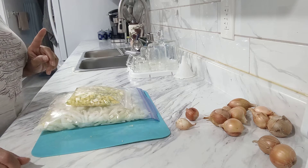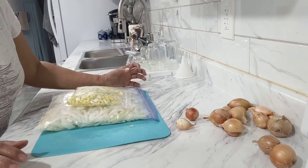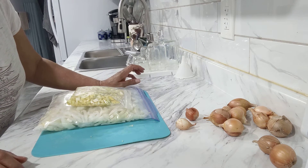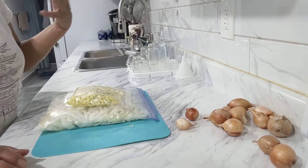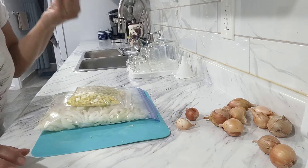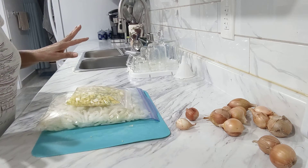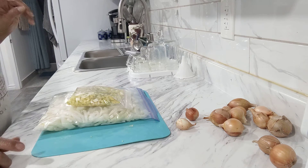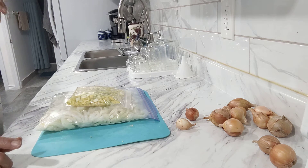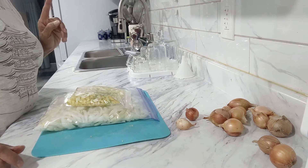I saw a YouTube video once — they said when you're going to cut onions, you put a container with water beside you and the fumes from the onion will go into the water instead of your eyes. It works because the water attracts it. I did not shed one tear. So thanks to that YouTube video — I don't remember which channel it was on, but it definitely worked.